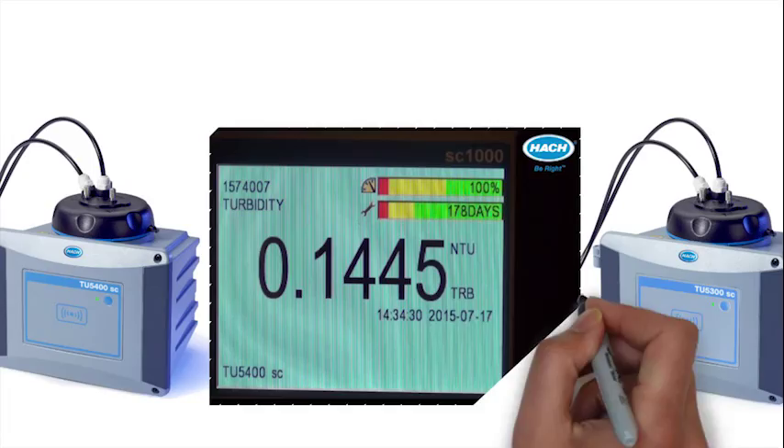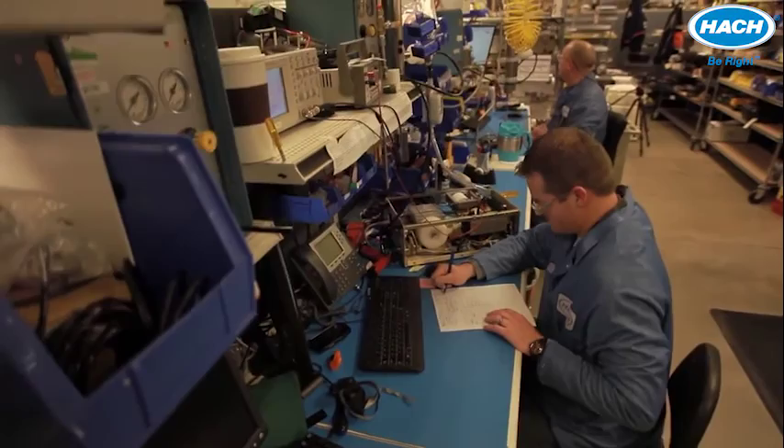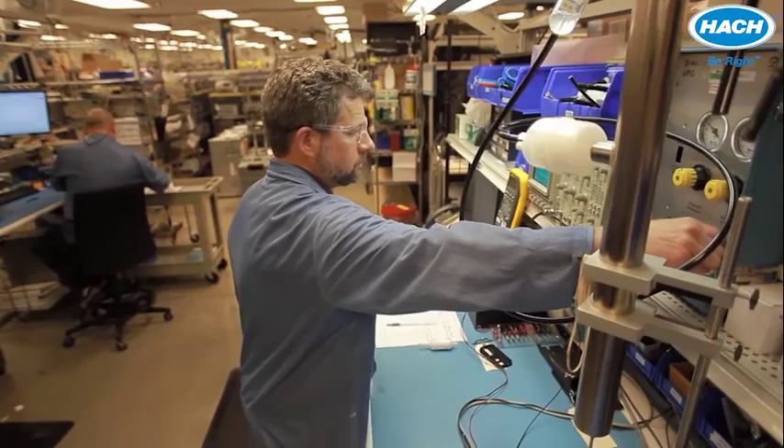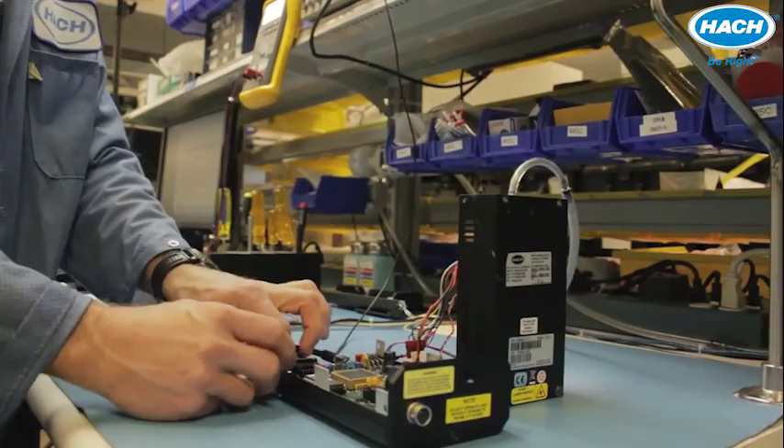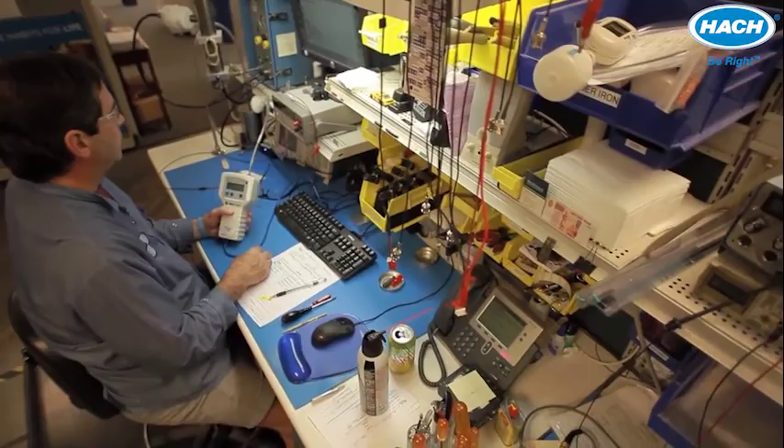Finally, Hach offers a wide range of service agreements that can be tailored to your specific needs to help maximize measurement reliability and instrument uptime. Different service contracts are available, from initial startup contracts to all-encompassing comfort contracts that cover any and all service visits and repairs. Contact your local service team for the most accurate and up-to-date service offerings for the TU5 series instruments. Adding the additional options and accessories shown in this video helps to make turbidity measurement faster and reduces the chances of surprises for your TU5 series instrumentation. Thank you for watching.